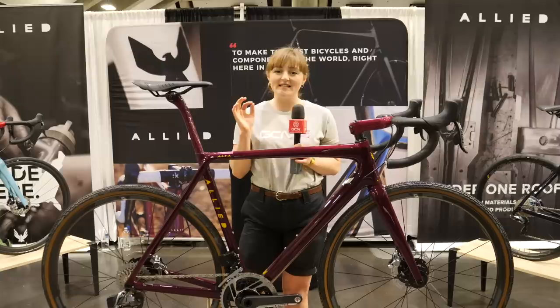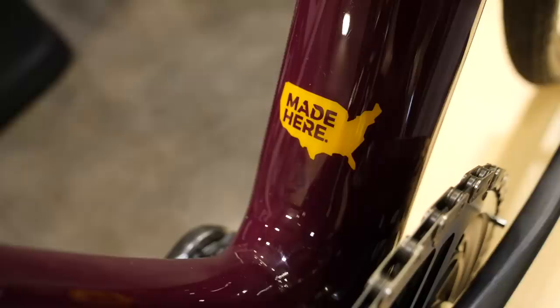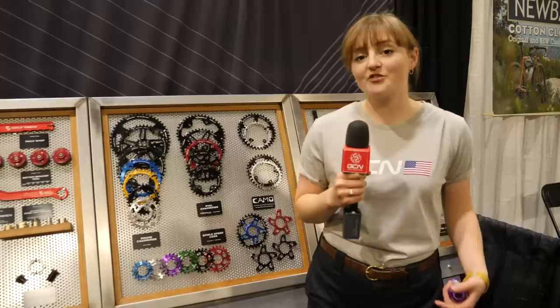One neat little detail to finish off is this 'Made Here' logo, with the full stop pinpointing exactly where this bike was designed and made. One-by setups are increasing in popularity for gravel, cross, and bikepacking setups.